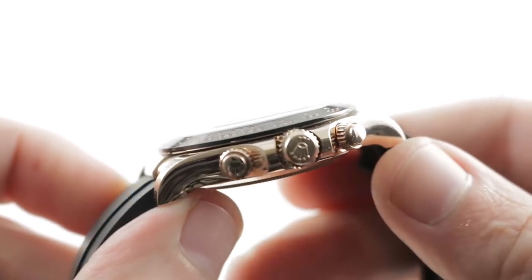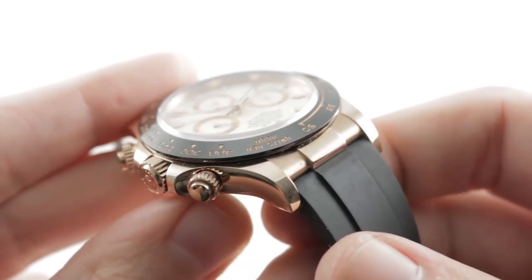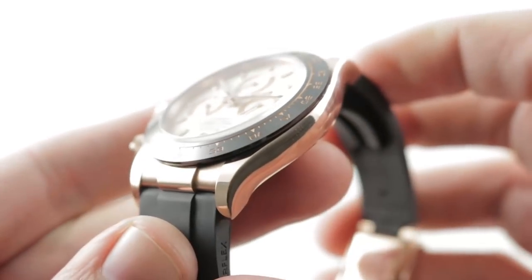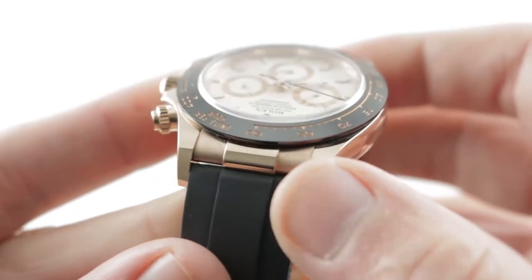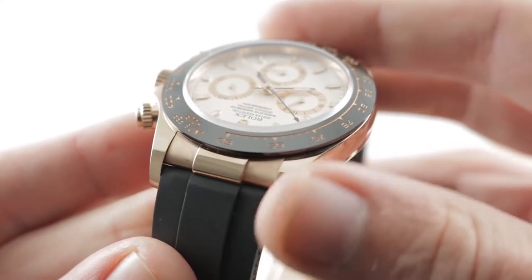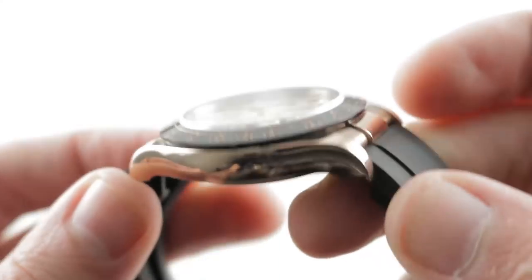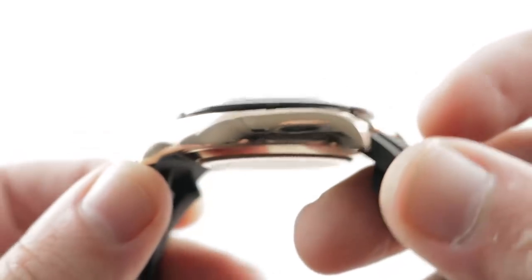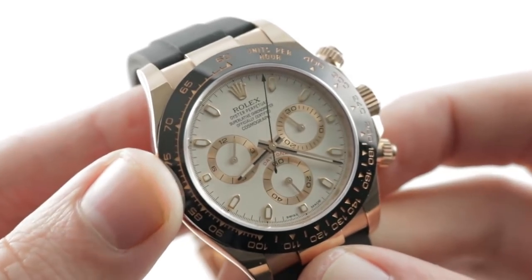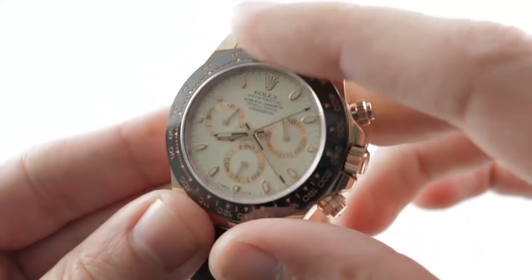Jumping back to the case, the Daytona case is graceful and fluid — it's anything but the super case profile with its blockish lugs and squared-off sides that you see on the GMTs, the Subs, the Sea-Dwellers, and the Explorer II. You also note how the conforming end profile link integrates the strap with the case as cleanly as if it were a Rolex bracelet. The case band is flame-surfaced in the sense that the compound curves, all of high polish, do wild things with even soft light. And then you have a Rolex Cerachrom bezel, which is a polished black ceramic component that is highly scratch-resistant.